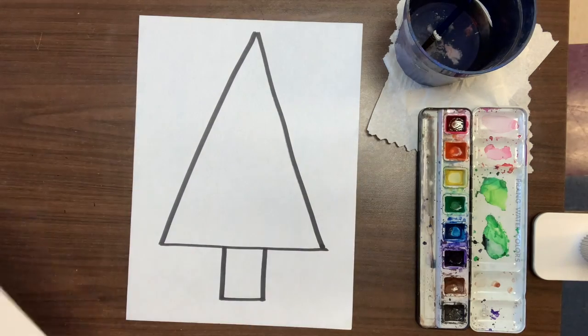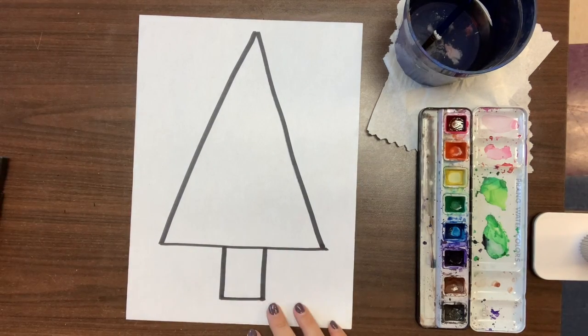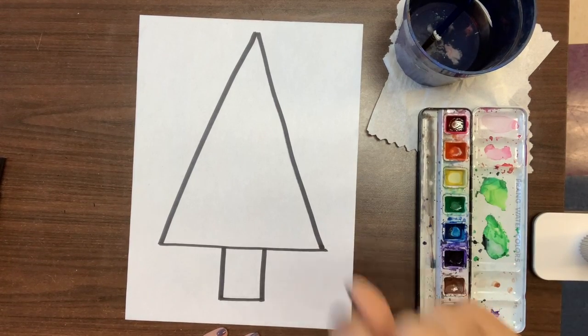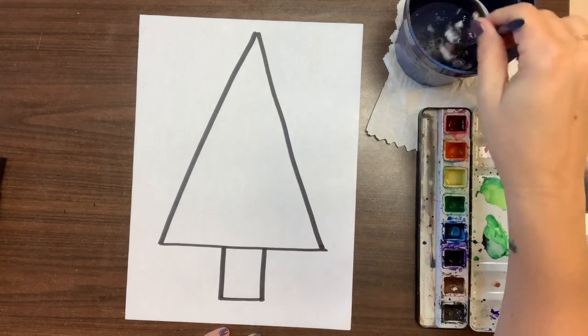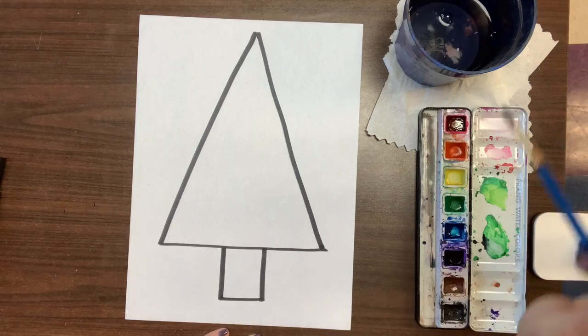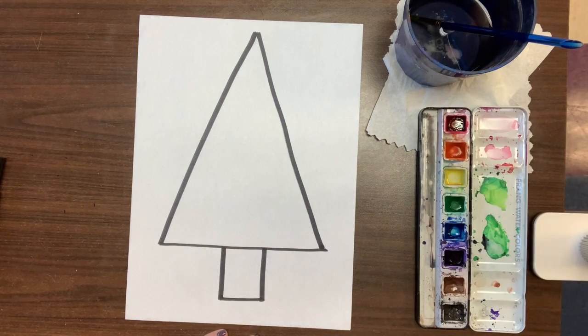I'm going to use this tree for our painting today. We want to make green — we want to make a green tree — so I'm going to use blue and yellow. I'm going to get my blue and yellow wet. Watercolor needs to be activated; it needs to get wet to use it.